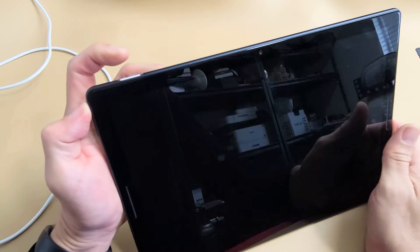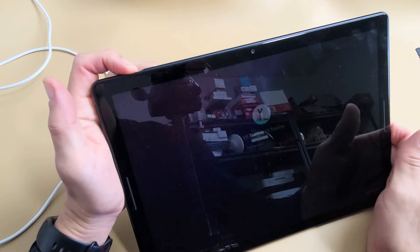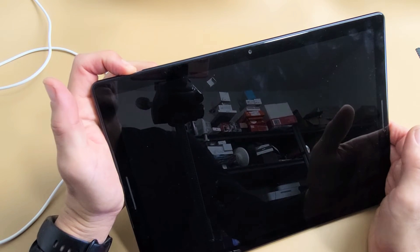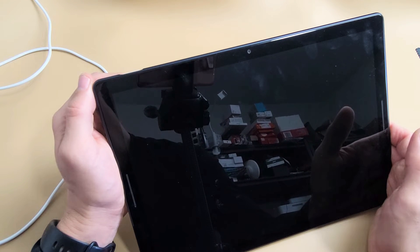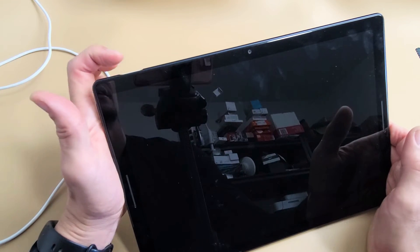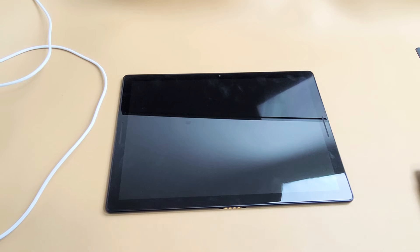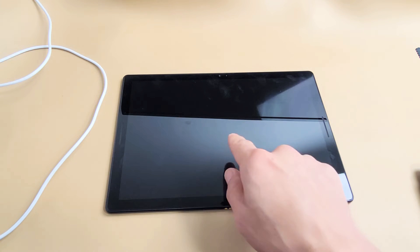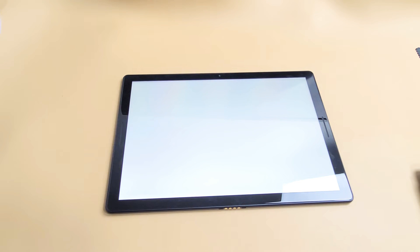If it's still off, no problem. While the screen is black, press and hold the power button for 10 seconds — 1, 2, 3, 4, 8, 9, 10. Let go. Count 10 seconds again — 1, 2, 3, 4, 5, 6, 7, 8, 9, 10. Now simply tap the power button to turn it back on and wait. Hopefully you'll be able to see the Google logo. If not, we're going to go to the next possible solution.